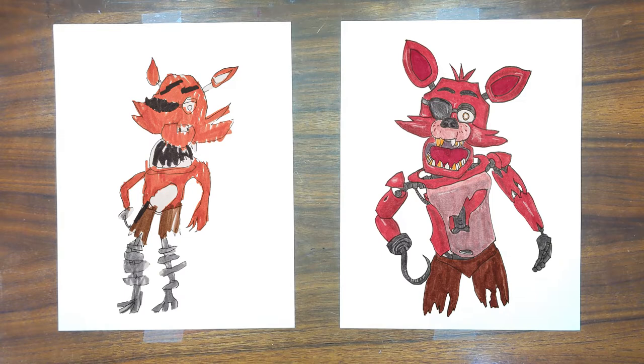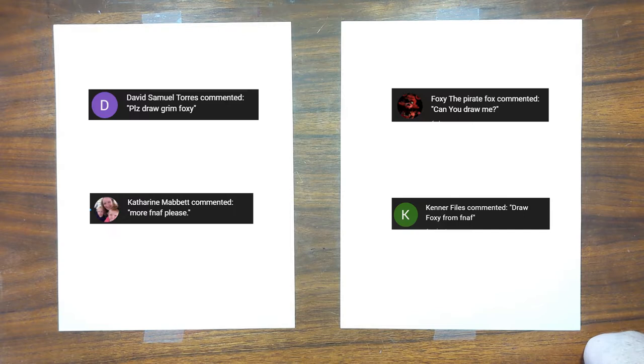Foxy! Well, thanks — you're not too bad yourself. Oh, you mean Foxy from Five Nights at Freddy's. Yes. Thank you to David Samuel Torres and Foxy the Pirate Fox. Foxy the Pirate Fox says, can you draw me?